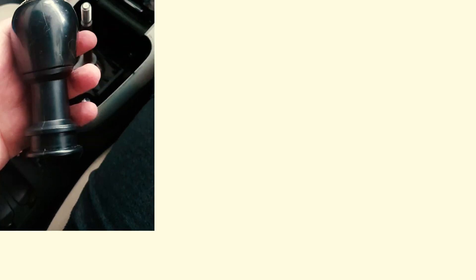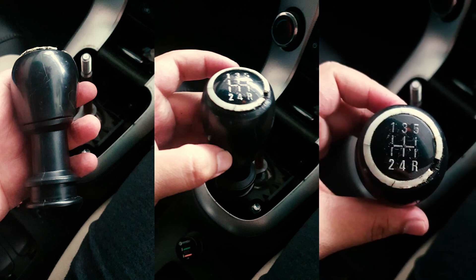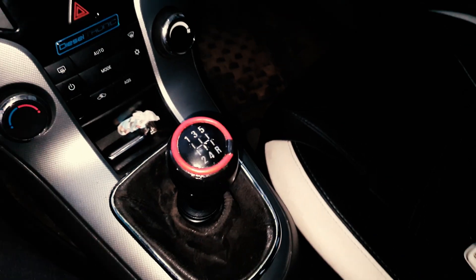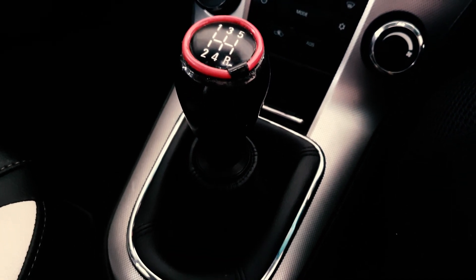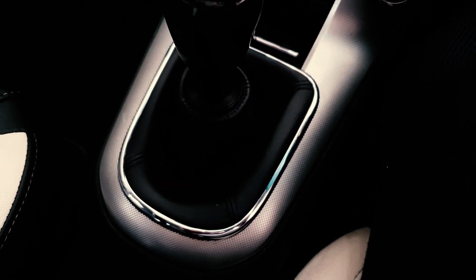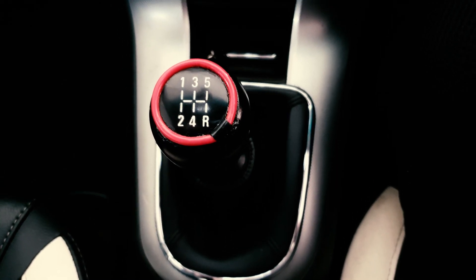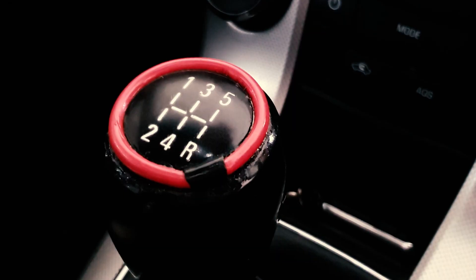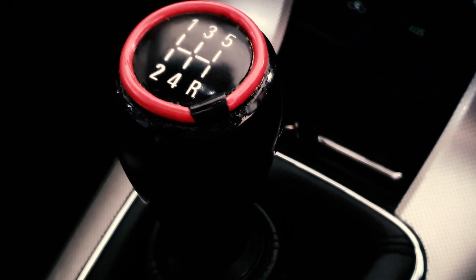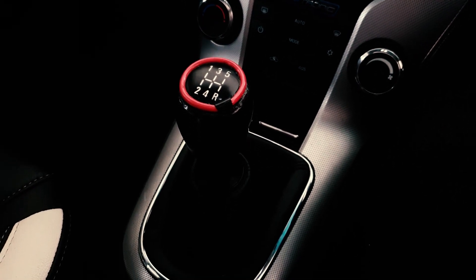As you guys can see, this was my gear knob initially — it was completely broken apart and the sides were looking really ugly. I did some DIY and made it look much better. I also changed my boot cover and got it from Board Mode original one — I'll leave the link in the description below. My car looks much cleaner now, the interiors look much cleaner, and the gear knob also looks cool.